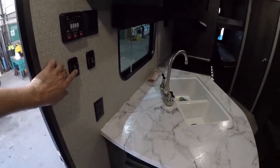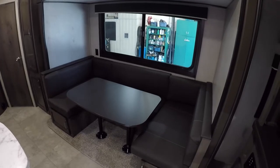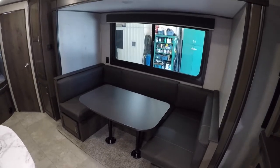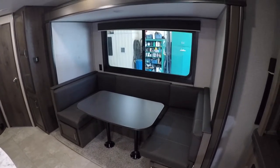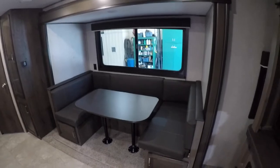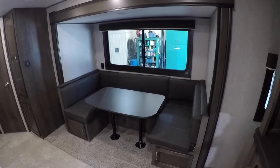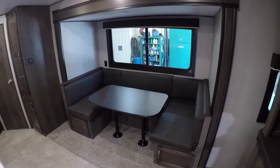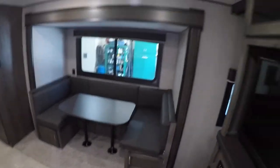The slide out button extends the dinette area all the way out. When you're parked and have it out, make sure it's all the way out for the seals to create a full seal — slide outs are designed to seal only when they're all the way in or all the way out. You'll hear a click when it reaches the full extent.